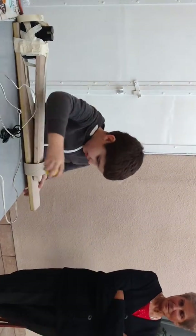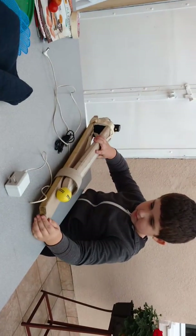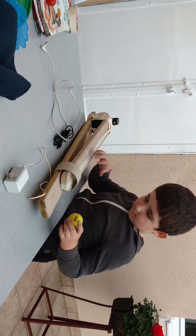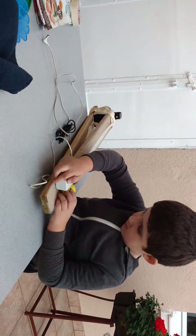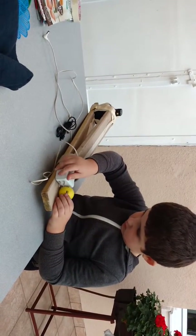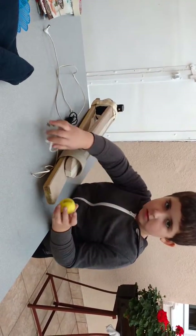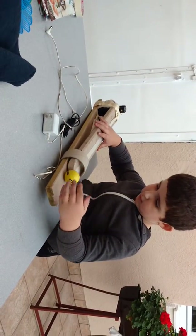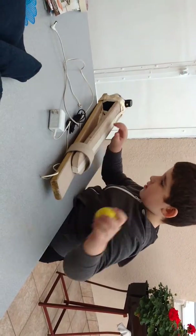Today I'm building a golf ball launcher. Right now I just made a mechanism and it works. It works.